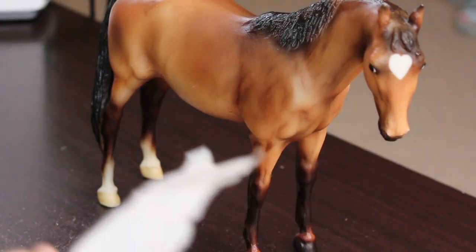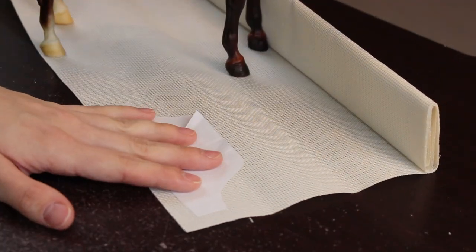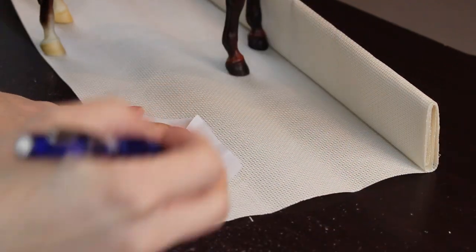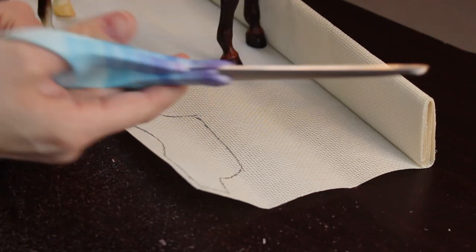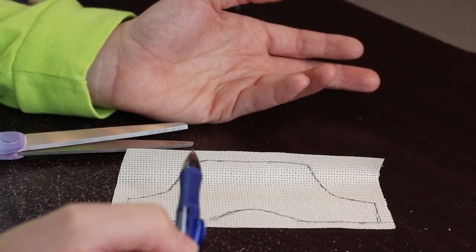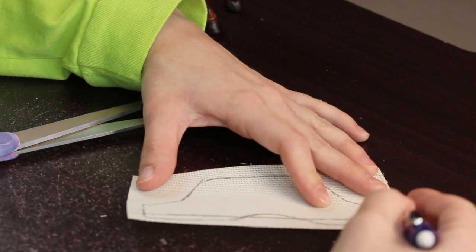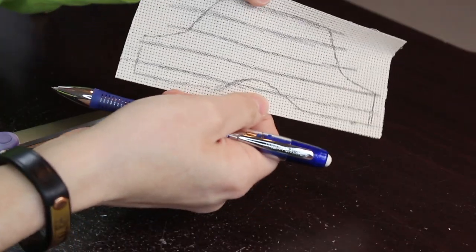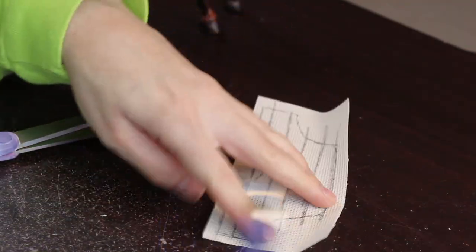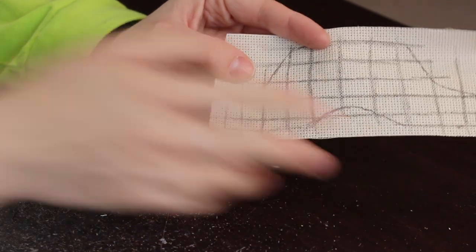Once you have your pattern, grab your fabric — either the cross stitch fabric, cotton fabric, or whatever you want. Lay your pattern on top of the fabric, take your pencil, and trace around the pattern. Then grab your scissors and cut it out. Once you have the fly mask cut out, now we need to draw the lines that go across it. Just draw some lines horizontally and then vertically and you'll have the fun little grid pattern on your fly mask, because the lines on a fly mask make little squares. Once you have your nice grid pattern drawn, go ahead and cut the grid out.